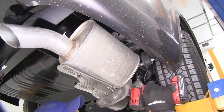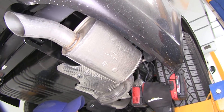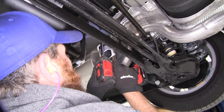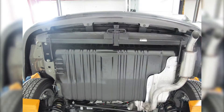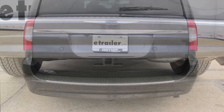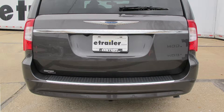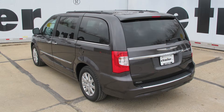Now we can get our exhaust put back into place. With our exhaust back in place, that completes today's installation of the Draw-Tite Custom Fit Class II Trailer Hitch Receiver, part number 36455, on our 2016 Chrysler Town & Country.